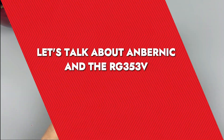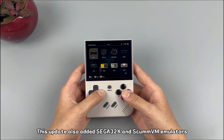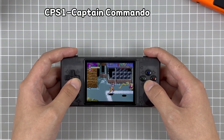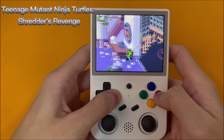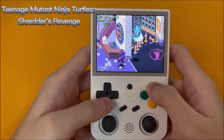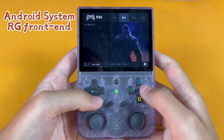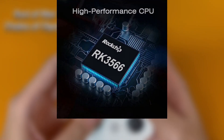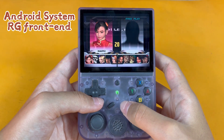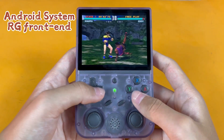Let's talk about Anbernic and the RG353V. Anbernic is a name that resonates with retro gaming enthusiasts — they've been rolling out handheld gaming devices that are not just affordable, but also packed with solid features. One of their notable creations is the RG353V, released in late 2022. Equipped with a Rockchip RK3566 chipset, a petite yet vivid IPS display, and a battery life that keeps you gaming for hours, it's a gem for any retro gamer.